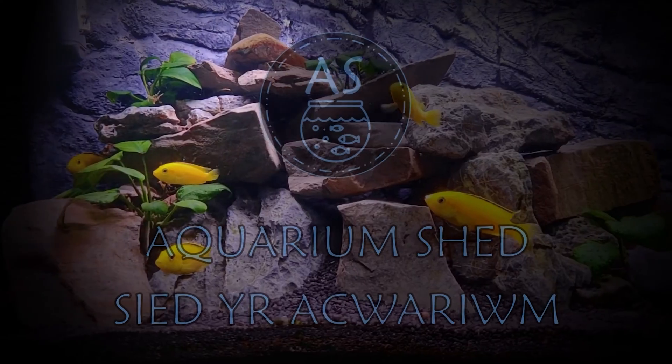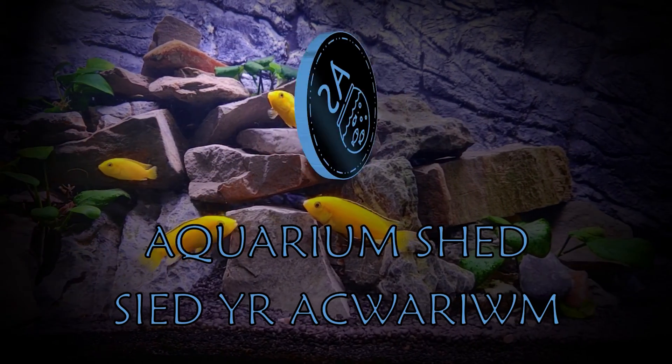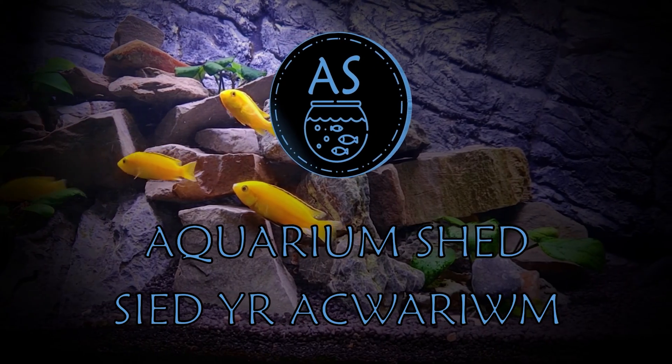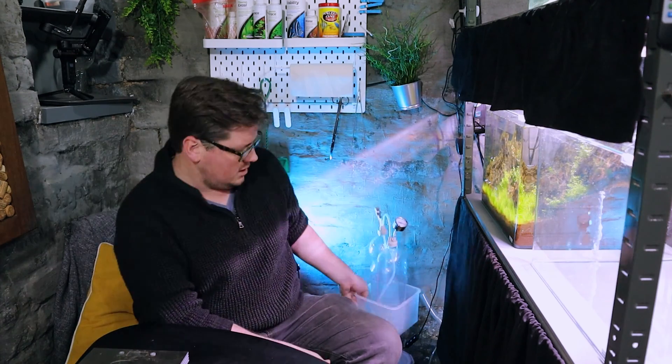Hello and welcome back to the Aquarium Shed. My name is Owen and this week I'm going to be talking about DIY CO2 kits. A few weeks ago I did a 10 top tips in 90 seconds video and one of my top tips was DIY CO2, and a few people commented that they would like to see a tutorial on how I use these DIY CO2 kits successfully.